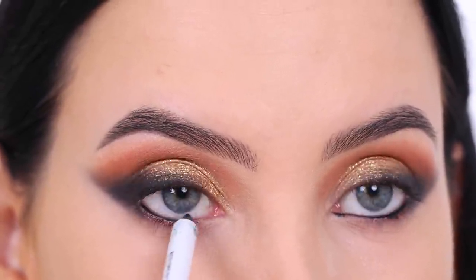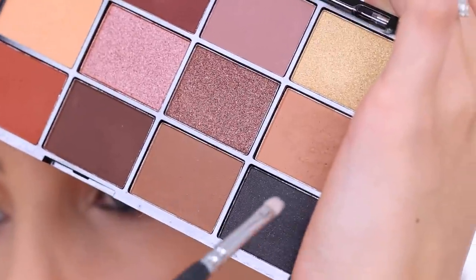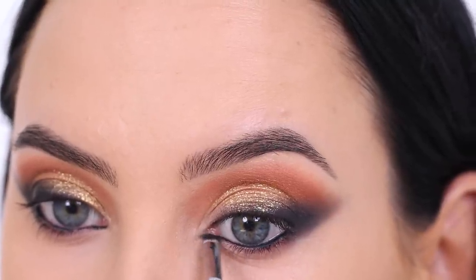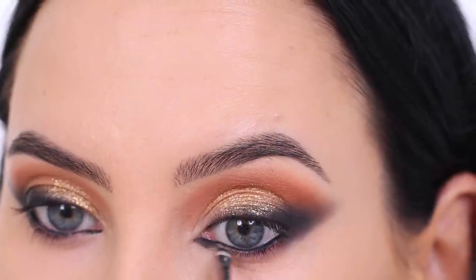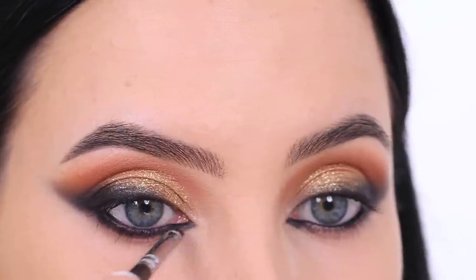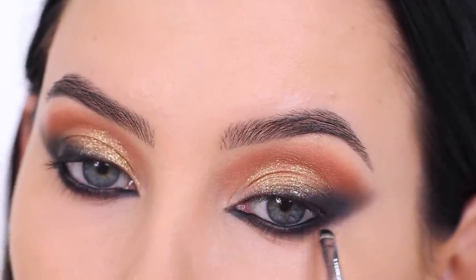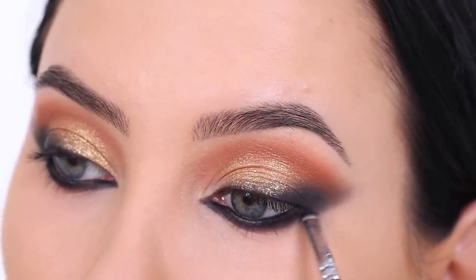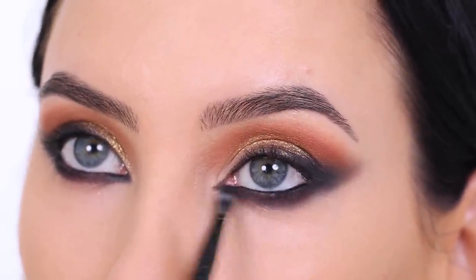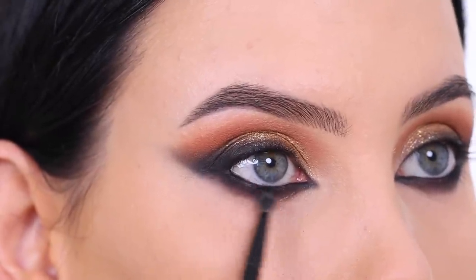Now it's time to finish the lower lash area. I went in with the Makeup by Mario black pencil and applied it in the waterline and also on the upper waterline. Then I used a super tiny brush — I believe it's from Suva Cosmetics — with the black eyeshadow from the palette and applied quite a lot underneath the lower lash line. I dragged it a little further than usual to create the illusion of a pointy outer corner, giving that cat-eye foxy effect. This whole look gave my face a really different twist — it's quite dramatic but I really love it.